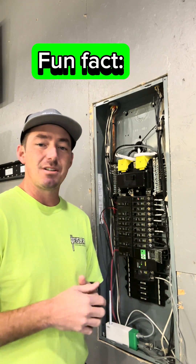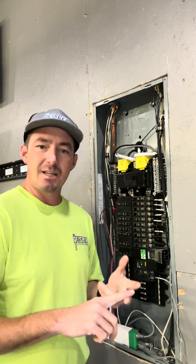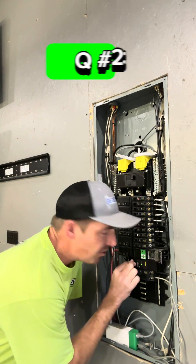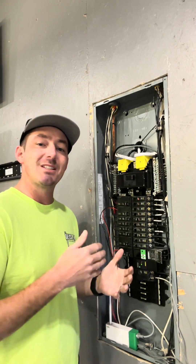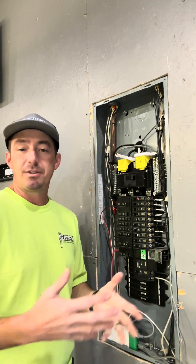Did you know that 60 to 80% of surges actually happen on the load side of your electrical system? Your TVs, your appliances, your lamps, your lights — that's your load side. What does an SPD do? It's so little. It diverts voltage spikes away from sensitive electronics, then reduces the surge to an acceptable tolerance for your devices.